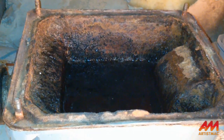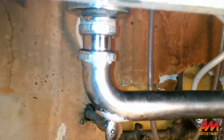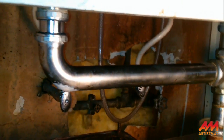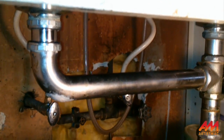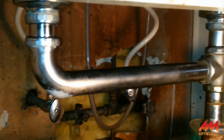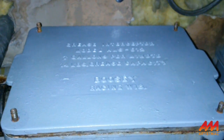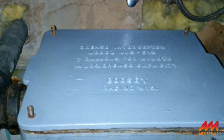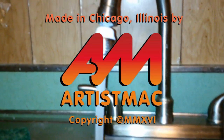That is how you clean out a grease trap, and I had to do a little extra plumbing on top of that. I'm going to replace this J-pipe with my next paycheck. Those of you who don't have a grease trap and just have a garbage disposal under your kitchen sink — I envy you greatly. This is Artist Mac signing off. You've gotta know how to do everything when you have a house.